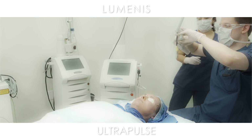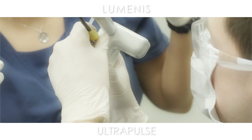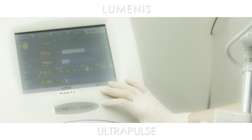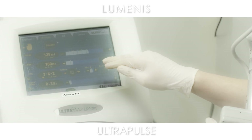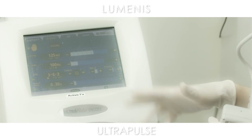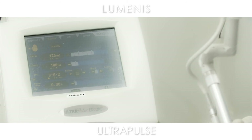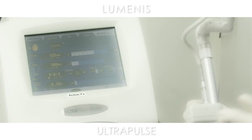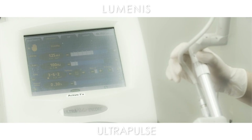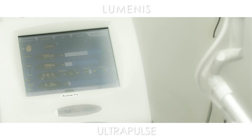This is the ActiveFX. We're choosing energy around 125 millijoules with a rate of 100 hertz — that determines the power, giving a conservative 12.5 watts — with a pattern three, which is a square, a size six, and a density of two. A density of two is probably 30 to 40% coverage with a single pass, and we're only doing one spot per area, not overlapping, same as the DeepFX. This will give us more superficial fractional ablation.